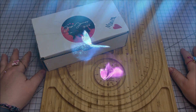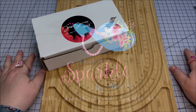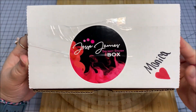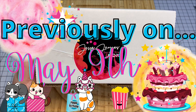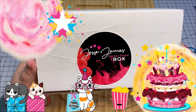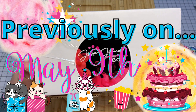Hello, Sparkle Squad! This is Monica, and this month I have something new from my friends at Jesse James Beads, and it's called a Jesse James Secret Stash Box. Now, this is for the month of May, and this is my birth month. And actually, today is my birthday, so that's why I decided I would open this. Thank you, Jesse James.